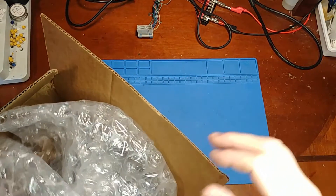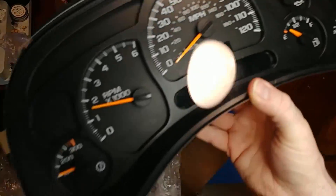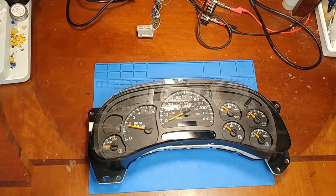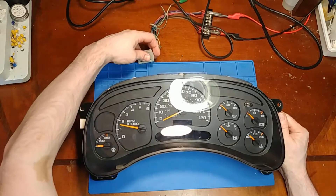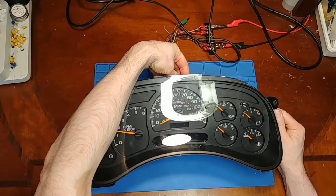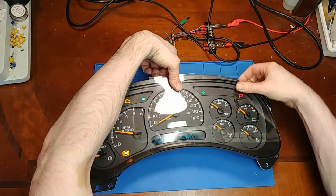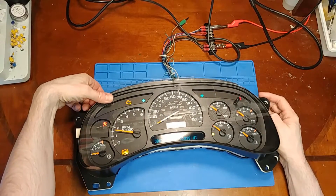Today's video we're going over another GM cluster. A service writer reached out and said one of his mechanics replaced a couple stepper motors and now it's not working right. It sounds like a partial repair. He said it works with a sweep signal from the scan tool but doesn't work in the truck, and it's got issues.